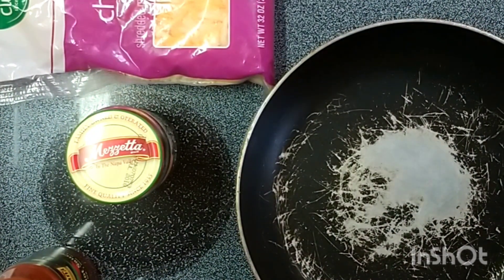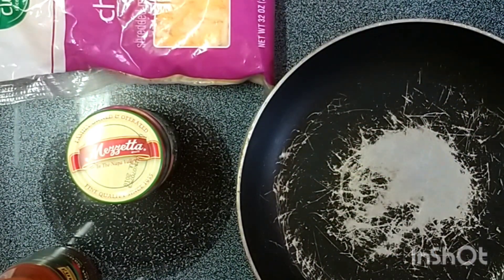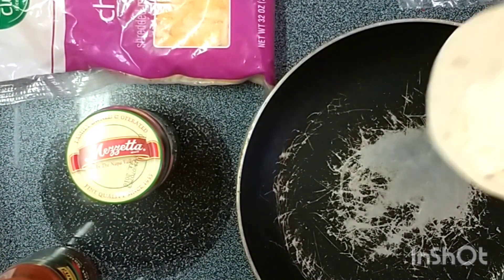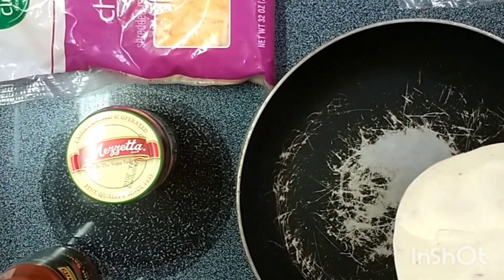First thing you want to do is light it up in your skillet. Take your flour tortillas — get two flour tortillas right off the get-go. Pop open some Fabio, get a little bit on your spatula. I like to use a rubber spatula for this. It works good for spreading mayonnaise, mustard, cheese bread, all that stuff.